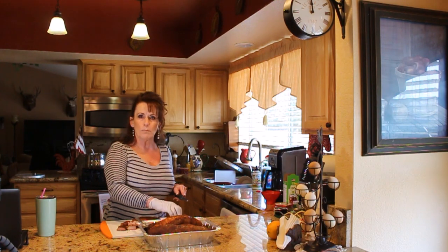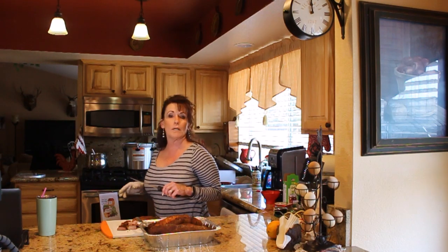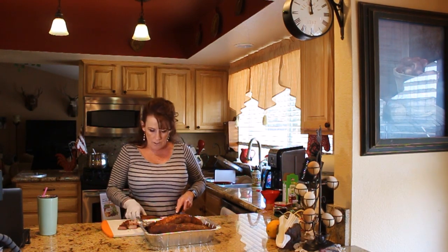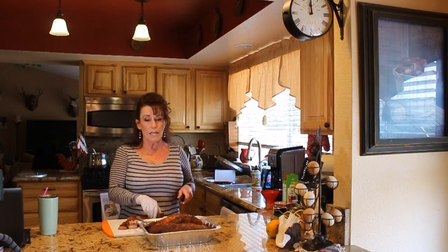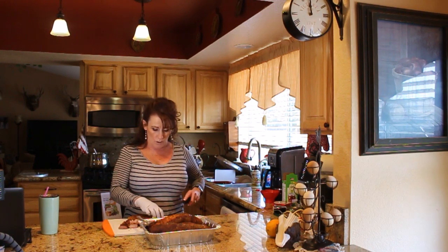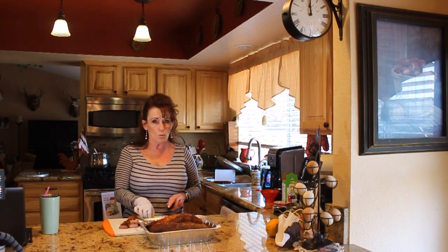I'll try to leave links down below for my Cuisinart Contour pot and my pressure canner. The All-American pressure canners are the Cadillac of canners. When I get ready to fill my jars, I'm going to put the meat in with the barbecue sauce so all I have to do is open up a jar for barbecue pork. I'm canning these in one-pint jars.